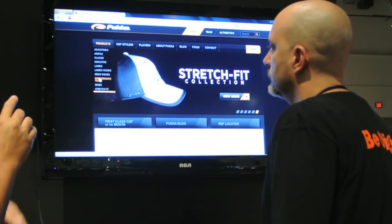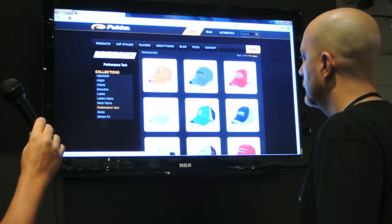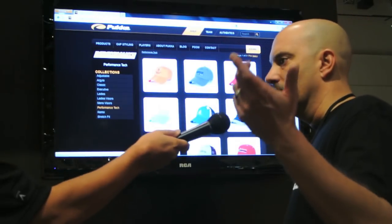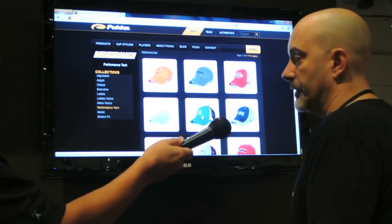You pick your product — here he picked a performance tech hat — and as you can see there are all kinds of pictures. Every product in the selection is shown as a thumbnail, and it's still pretty simple.